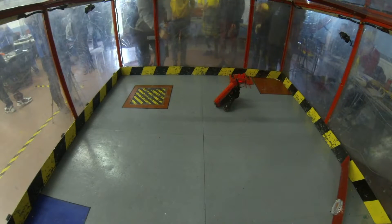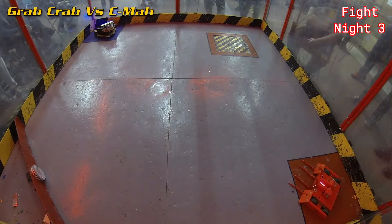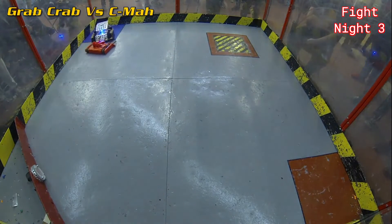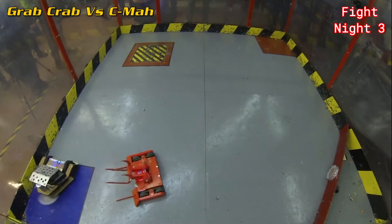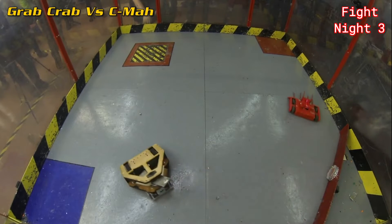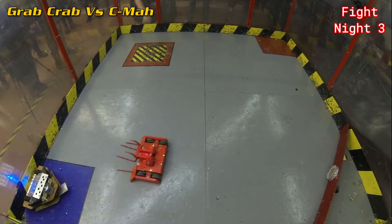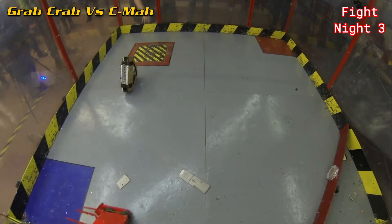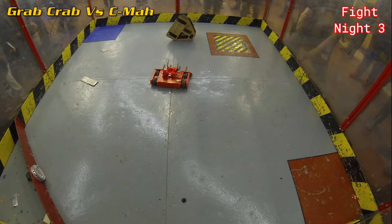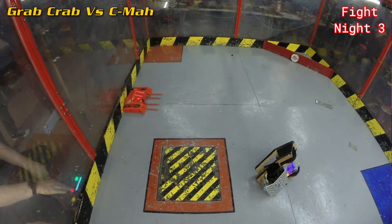The third fight was against Cima, a university student team with their first robot — made of wood with a brushed horizontal spinner, which is crazy. Big up for students. Grab Crab went straight into the front of Cima with a huge flip. Grab Crab tried to use Cima's spinner against it. Cima was working upside down for a bit but the spinner stopped. Eventually bits of Cima went everywhere — the spinner came off — and Grab Crab raised its fork in celebration. This was the first proper test because I wasn't very well set up for horizontals.